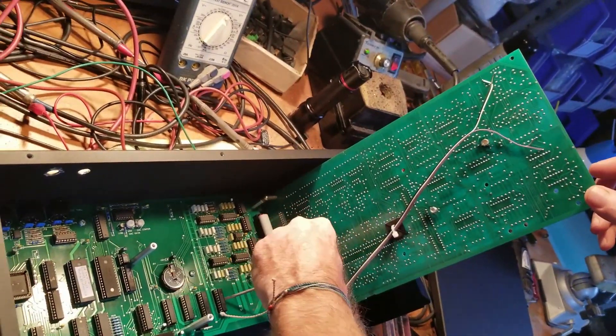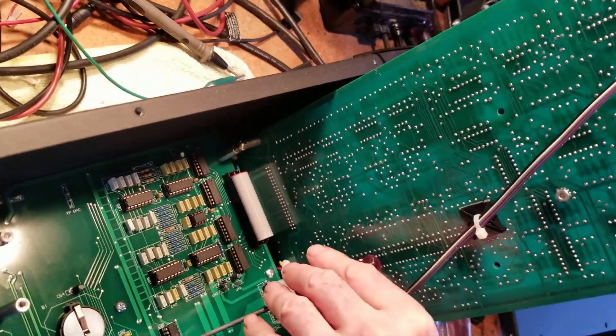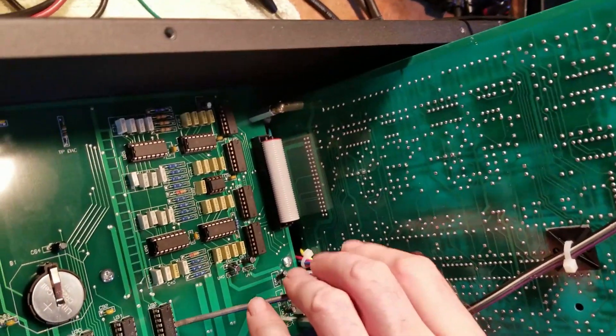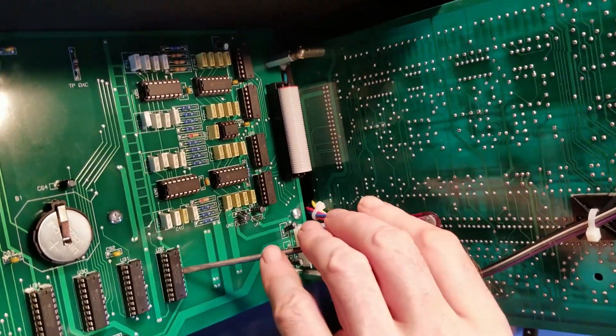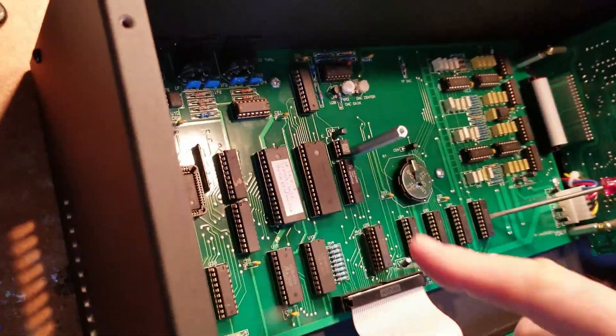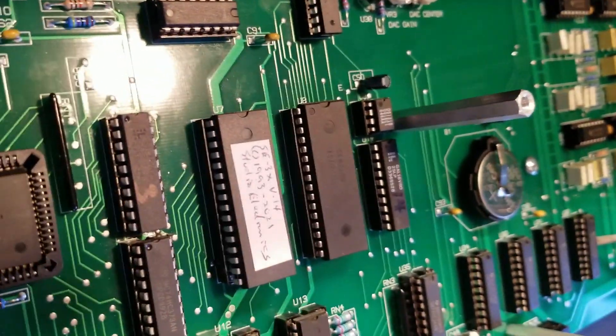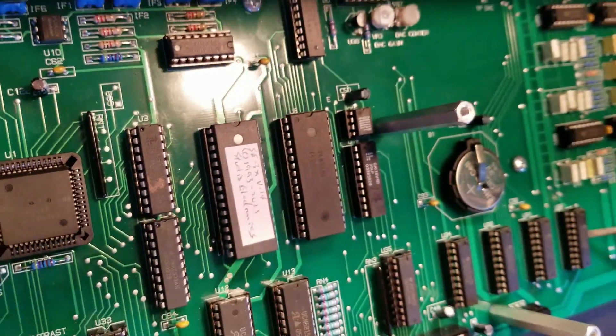I'm just gonna use a little screwdriver here and wedge it in to keep it from falling on us. There we go. This exposes our CPU and you will see we have two big chips — one with a label. If yours doesn't have a label, it's the big chip on the left.